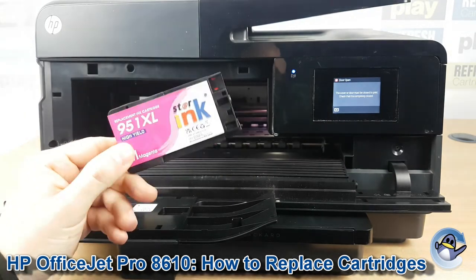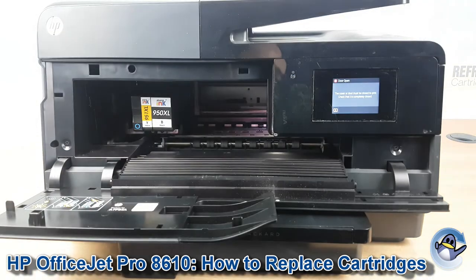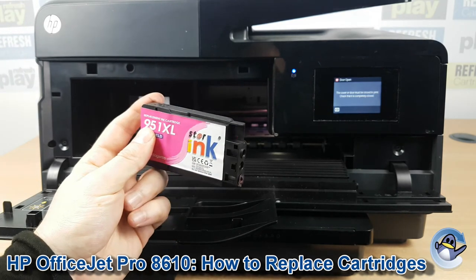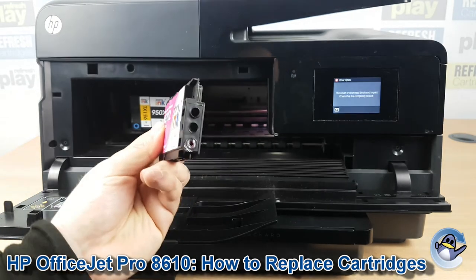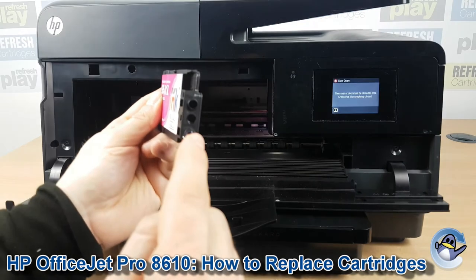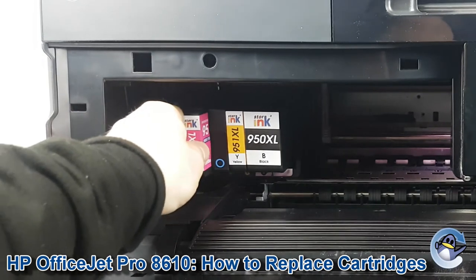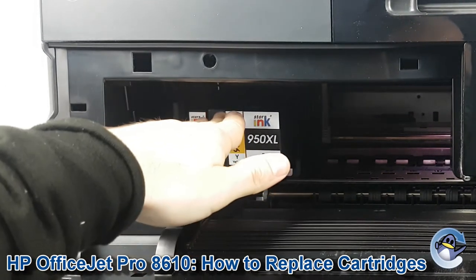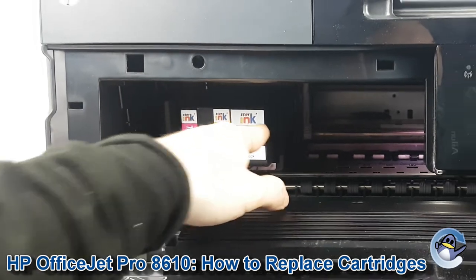Now I'm not going to replace a cartridge, but ordinarily you'd get your replacement and ensure you've removed any protective packaging that is there — any pull tabs that they might have on the top, like where this hole is. You don't need to worry about this film at the bottom; that gets pierced automatically as it goes into the printer. So with all the packaging removed, pop your new cartridge in. Again you compress it and when it pops back it should be locked into position, sat flush with the other four.